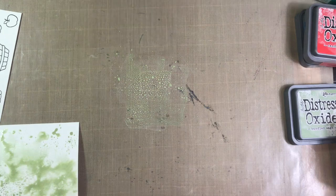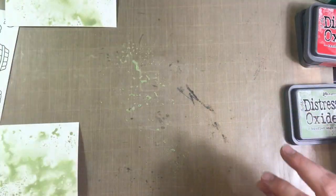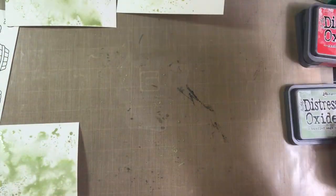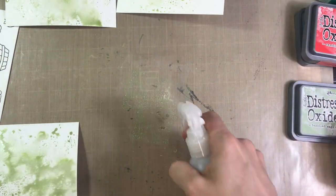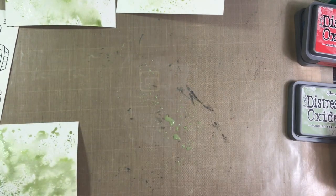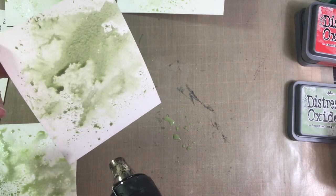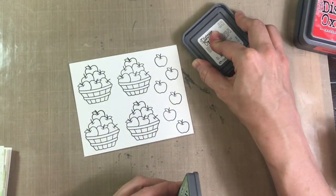If you've seen me or been to my channel before, you know that I enjoy doing this. I like it because it gives a different image every time, and I just really enjoy the look of it. And because I'm doing a card set, it'll be kind of neat because all four of the different cards, the background, will be just slightly different, even though I'm using the exact same ink. I'm going to dry in between with my heat tool and do it again.